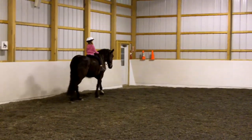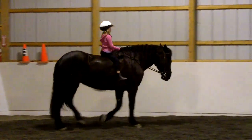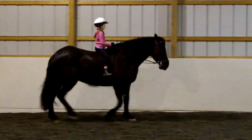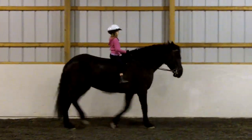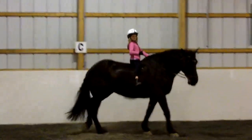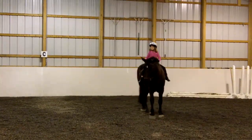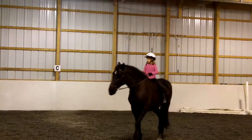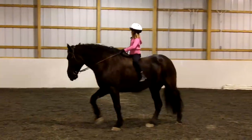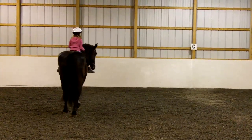Let us see, I want to see a circle. Remember to turn your shoulders. Inside leg at the belly. There you go, once she is turning, tuck your elbows in. That's not bad at all.